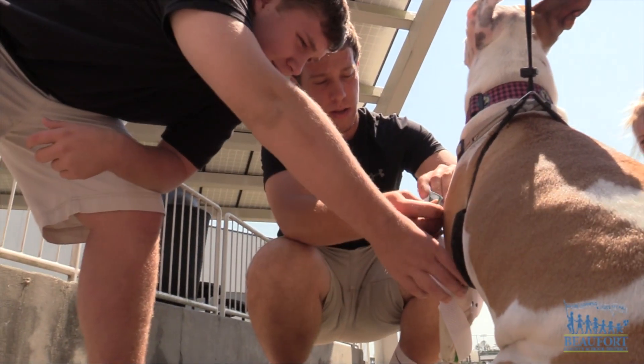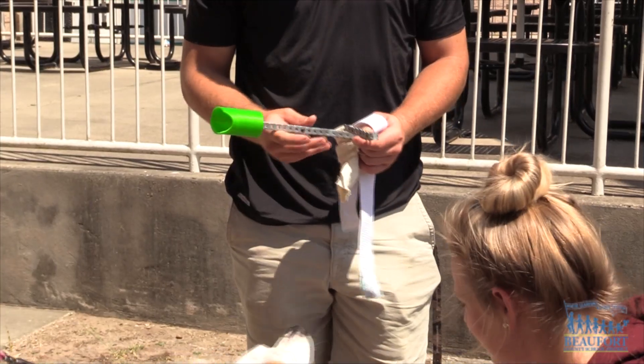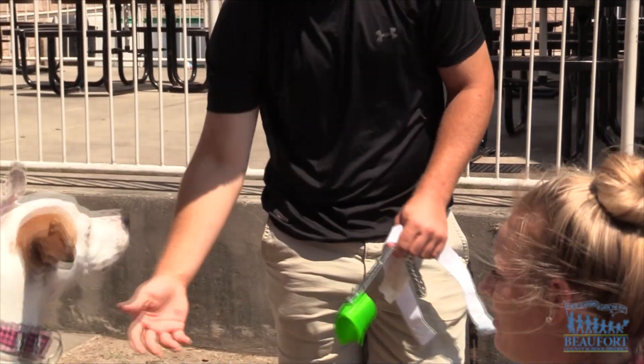The students are going to make a few more adjustments but feel like they are getting close to creating a working limb for the dog. Right now they're probably going to look at doing some kind of harness to make sure that she can stay stabilized on that side.